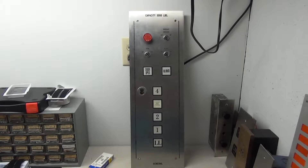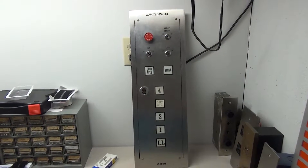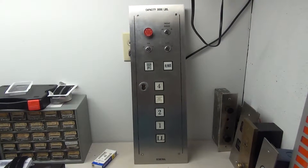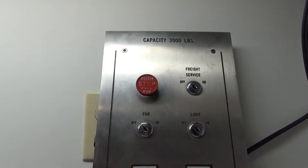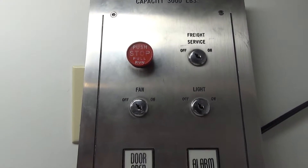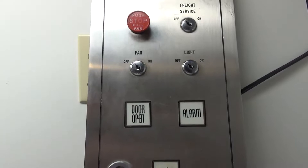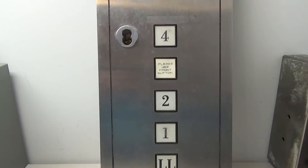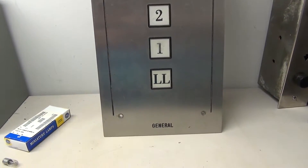Hello everyone, and on today's elevator parts video we'll be taking a look at and wiring this Armor General Dover panel. Before we get started let's go ahead and take a look at the front. It is a very awesome looking panel and this was donated to Andrew by Midwest Elevator. Huge thank you to Midwest Elevator for giving Andrew this panel and me the opportunity to wire it up.